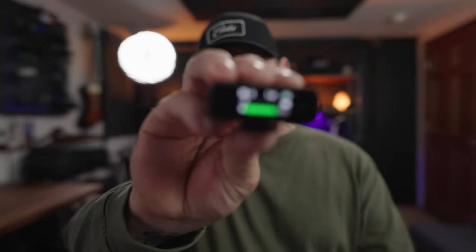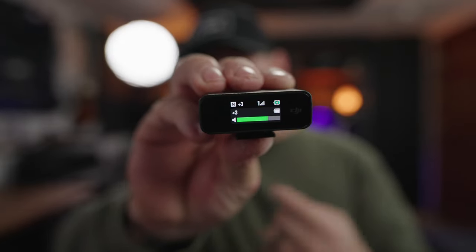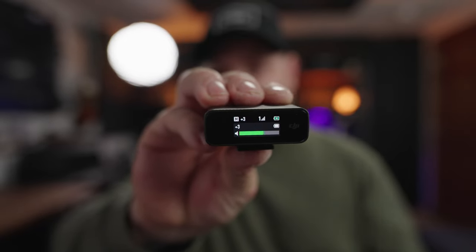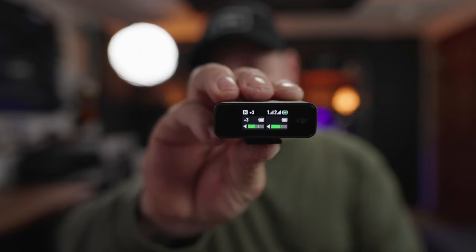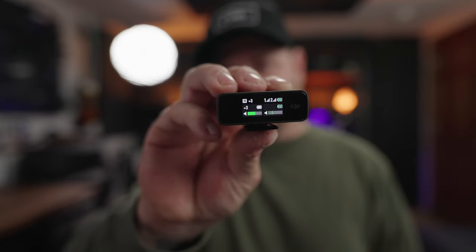If you're only using one transmitter, the receiver will show just that one microphone's level, battery strength, mono status, and signal strength. But if you open the case and take out the second microphone, it automatically switches to show both. I'd recommend setting it to stereo so you can process each audio track individually in post. And if you put one back in the case, it'll automatically switch back to a mono setting — it's very smart about knowing how many mics you're running.